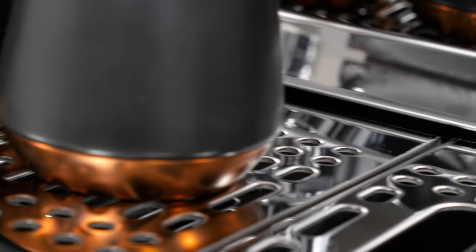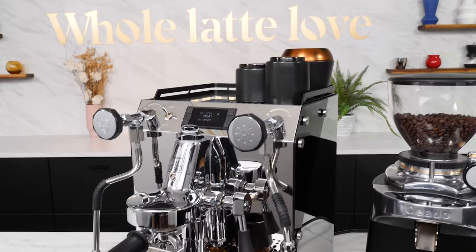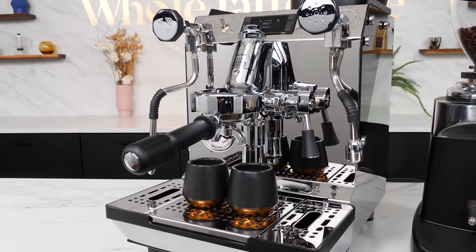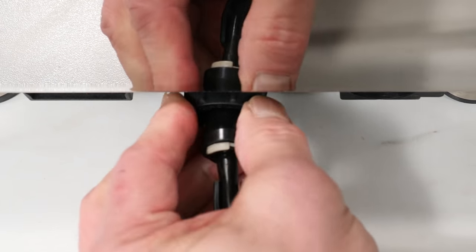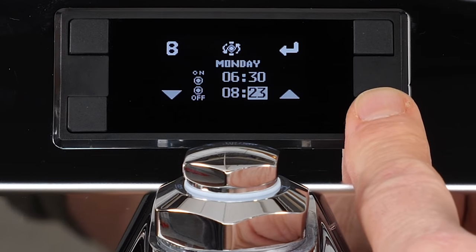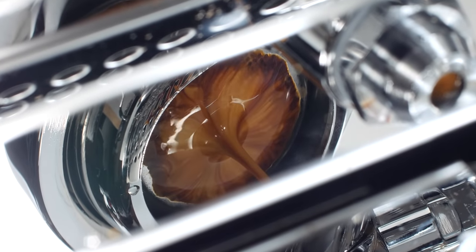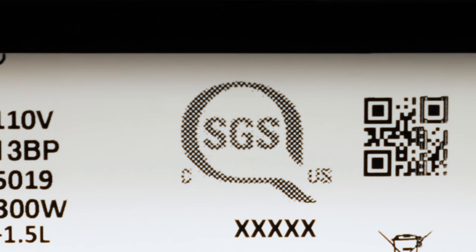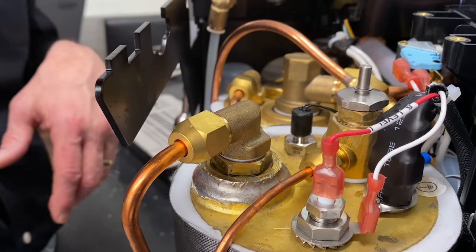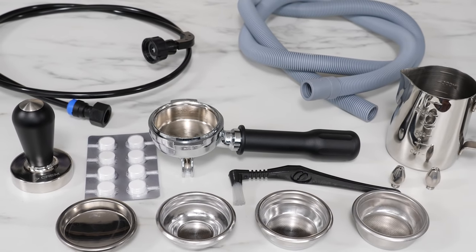It's one of four new machines from Creme making up their One line. I'll have a complete look at the desirable features and capabilities of the Creme One Duo V. It can run from waterline or reservoir. Boilers can be turned off independently. It has on-off programmability seven days a week, super sexy shot mirror, SGS rating for commercial use, one push eco mode and a whole bunch more. I'll open the hood and take you on a detailed tour of the internal components, show you everything that comes in the box, and finish up with my thoughts.